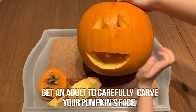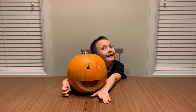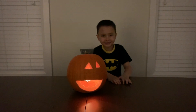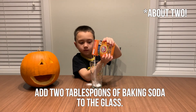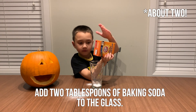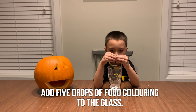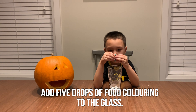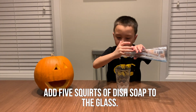Here is our pumpkin. Add two tablespoons of baking soda to your tall glass. Add five drops of your favourite colour food colouring. Now add five squirts of dish soap.